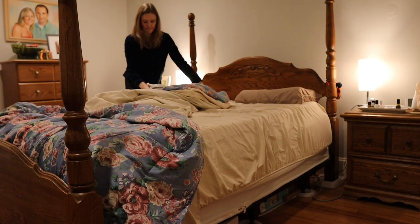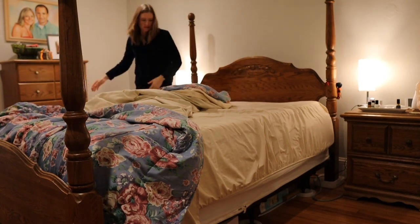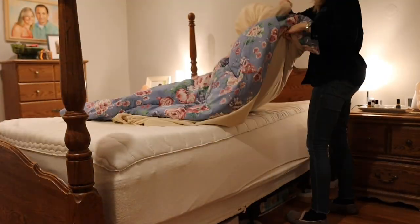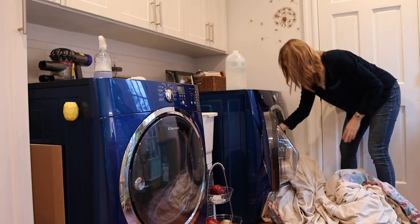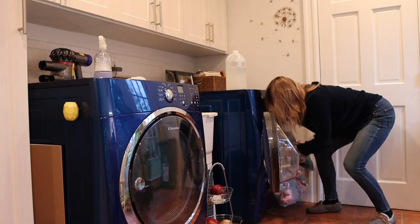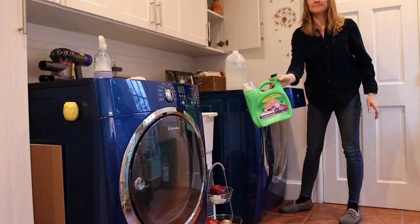The first thing I'm gonna do is wash our bedding. I try to wash these maybe every other week, though I do wash my pillowcases every week at least. I know some people wash them even more frequently. If you guys are interested, I'll link the one I have — it's a copper pillowcase. I've talked about it before; it has anti-aging properties and I'm pretty obsessed with it.